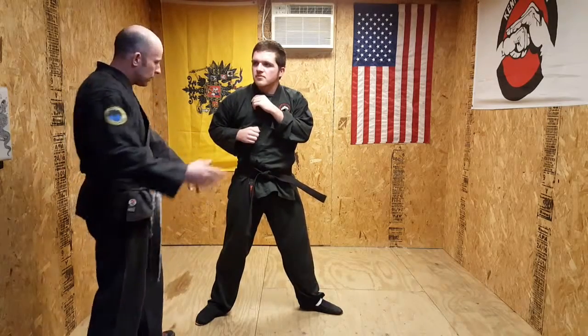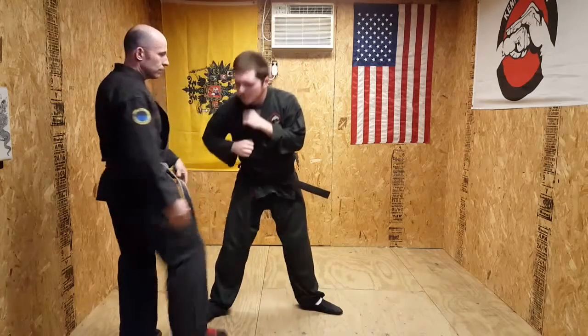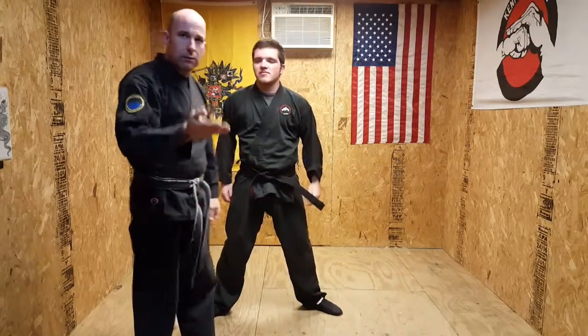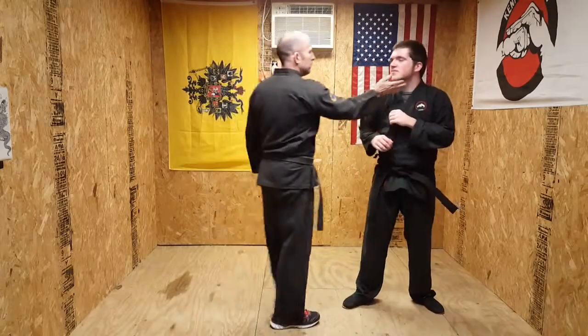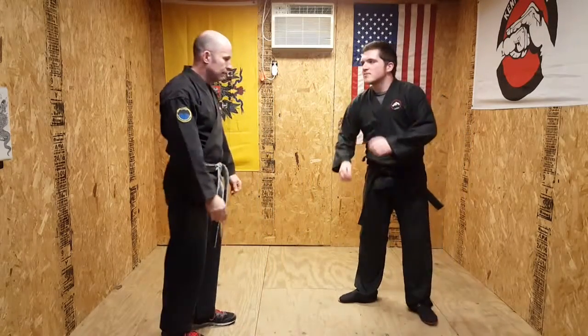Your right leg's going to come up — kick to the groin. When you do that, that's going to bend them over right here. Right into this, and it's just a palm heel strike. It should be to the chin, preferably. Get them looking in the other direction and you pop the fire out of that.